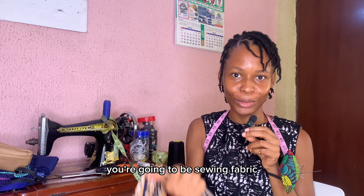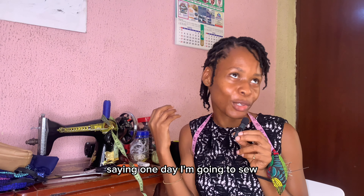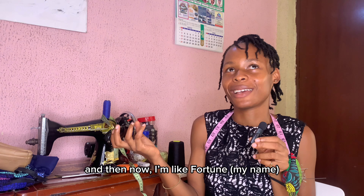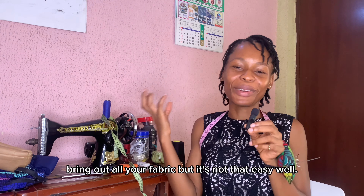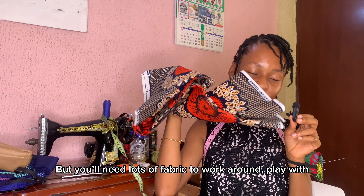You're not going to sew your hands — you're going to be sewing fabric. You need pieces of fabric. If you're like me, I have boxes of fabric I've been saving for years saying 'one day I'm going to sew.' You need lots of fabric to practice on, but don't get fabric that's too costly so you don't feel bad when you ruin it.